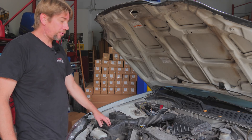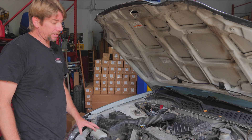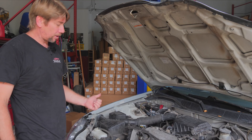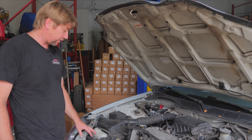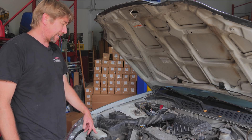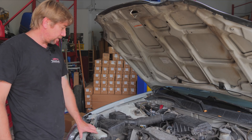Here we have a 2000 Honda Civic. The customer's complaint is the car is poorly running — it shuts off on him, he has a hard time restarting it, and it's down on power. So he brings it in.